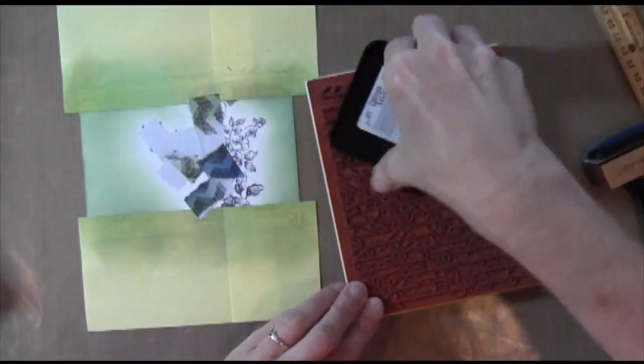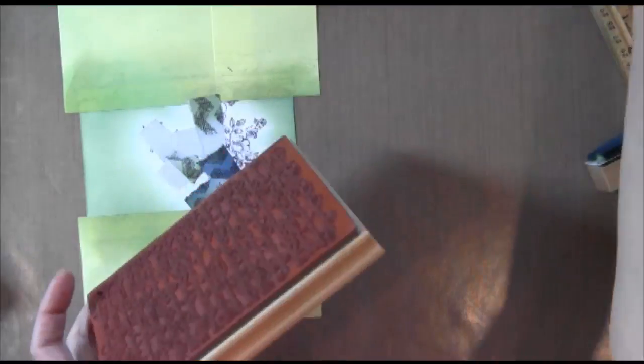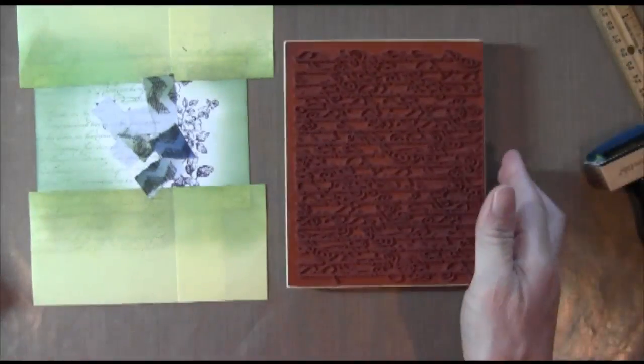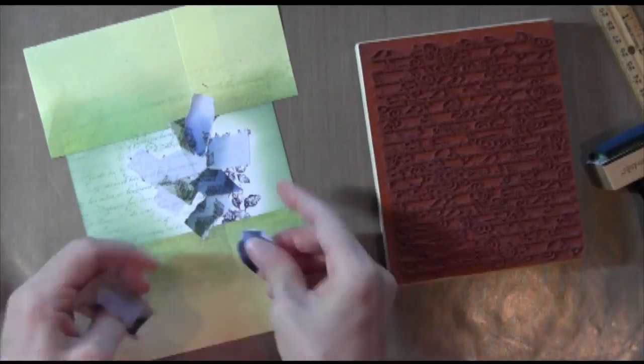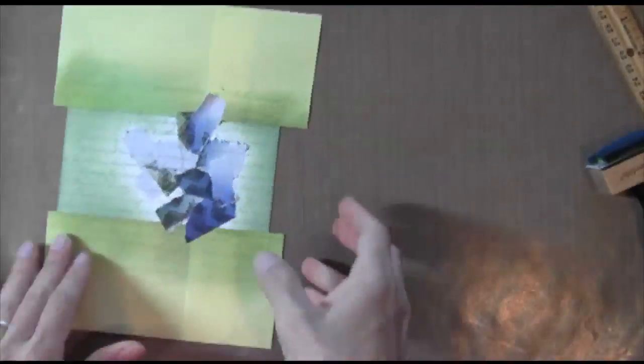This is the En Francais stamp from Stampin' Up again. It's a background stamp — it's really pretty. It's got this cursive writing on it and I'm inking it up with Bundled Sage again so I get a tone on tone. You can see I took a baby wipe and I just kind of randomly wiped a little bit of the ink off before I applied it. And then I'm going to do the same thing to the other side — ink it up, use my baby wipe. Oh, I forgot to put my masking tape down. It doesn't have to be exact, I'm just generally covering up the flowers and then stamping it down.